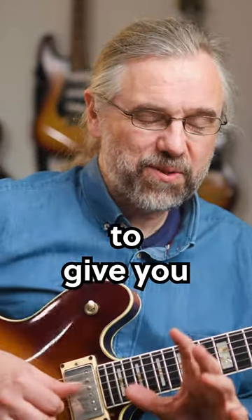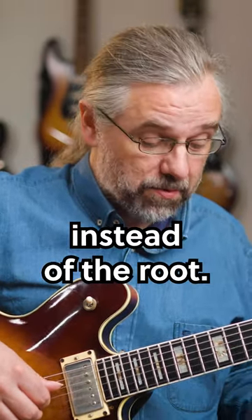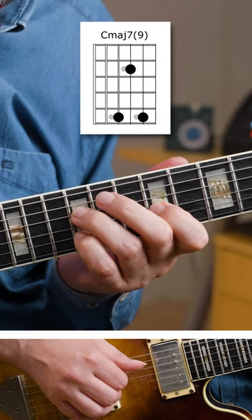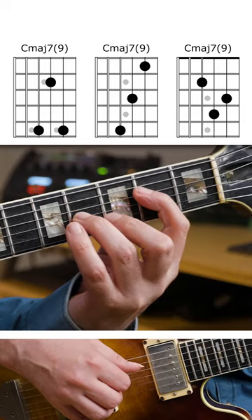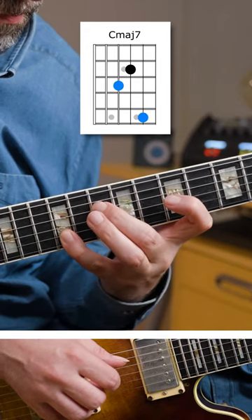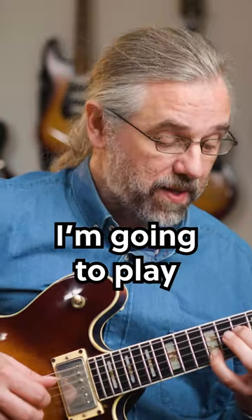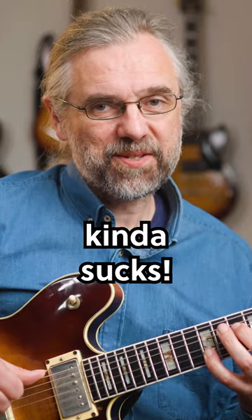There are two ways. One is going to give you horrible inversions, but the easy one is to just play the ninth instead of the root. So for the first one you get that, and then you do the inversions. But you can also say the important thing is this interval, and therefore play the ninth instead of the third — then you have this one. But the inversions kinda suck.